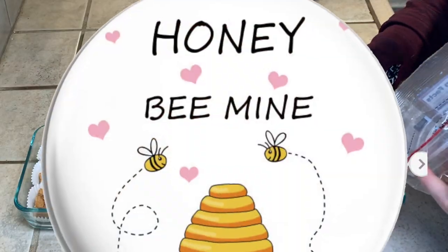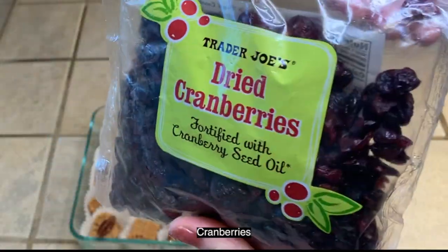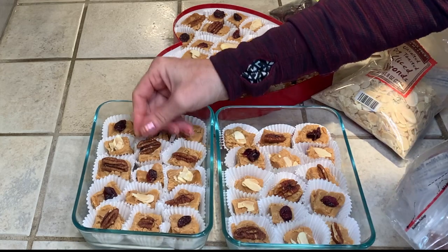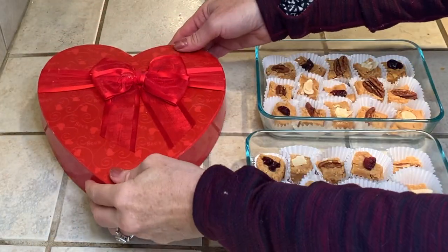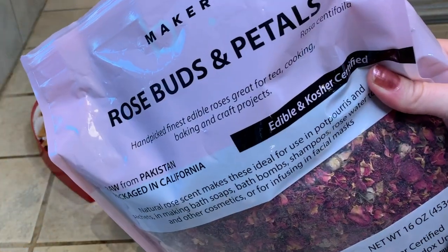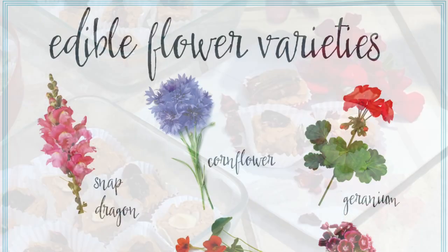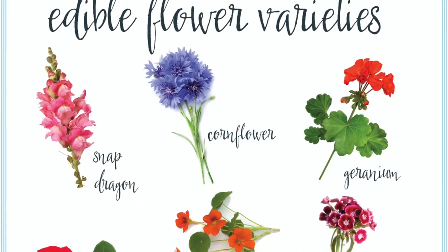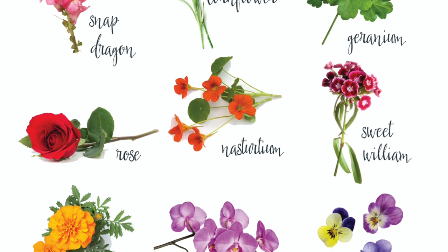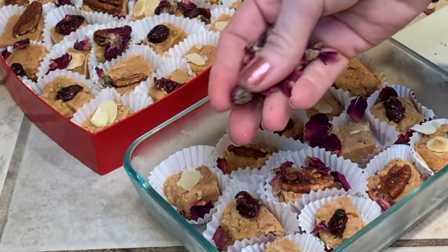Now here comes the romantic part. Top off with pecans, cranberries, sliced almonds — anything you want. This makes it look like a fancy box of chocolates. And for an extra romantic touch, use rose petals. This makes it absolutely decadent and so romantic. Use edible geraniums, pansies, violets, orange blossoms — anything you can find from your garden or even your specialty florist or supermarket.